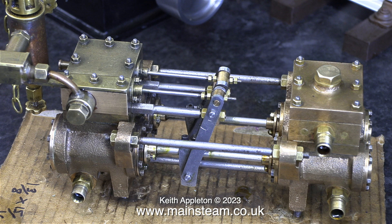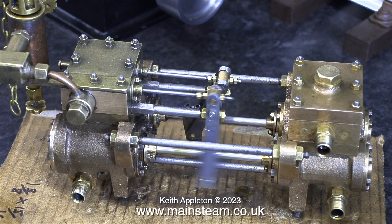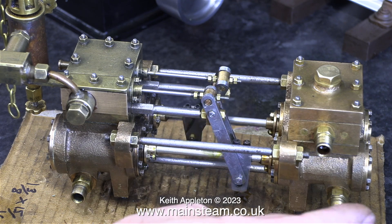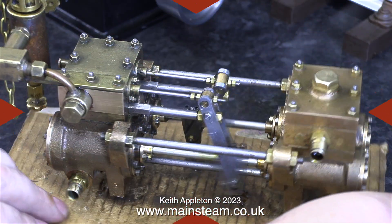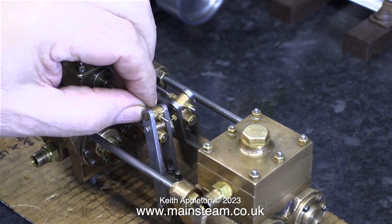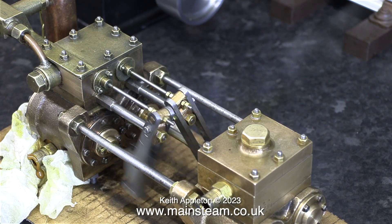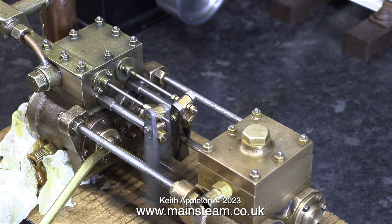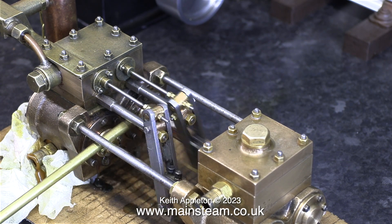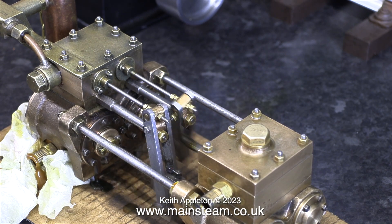All these clips are running in real time. There was no rehearsal — I connected the compressed air and this is what happened. Please do not do what you're about to see: I'm making adjustments to the pump whilst it's running. This is not a good thing to do. As you can clearly see, the amount of oil that is exiting the exhaust is excessive. But at this stage I'm basically re-running in the engine and it's very important to make sure that all of the parts are lubricated in excess.